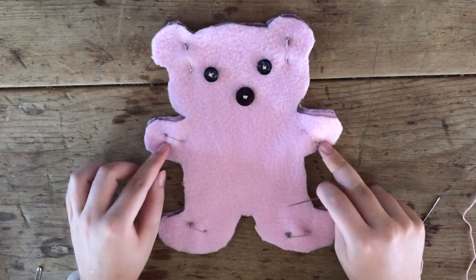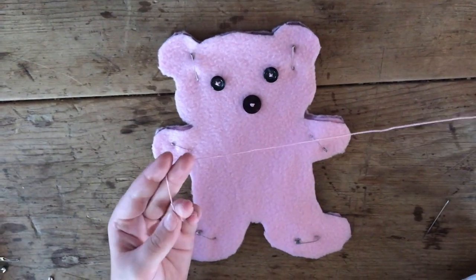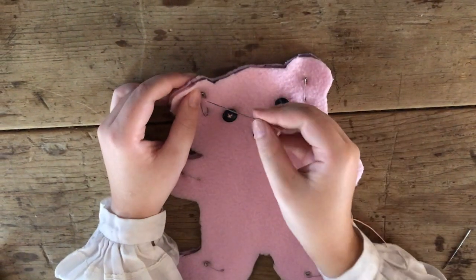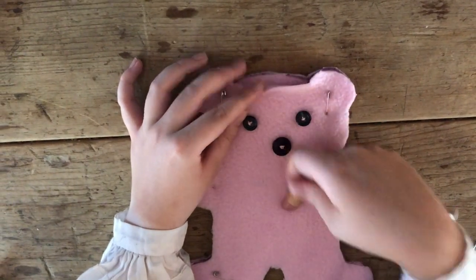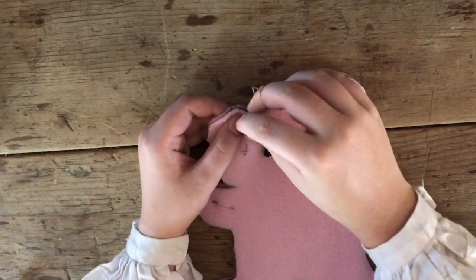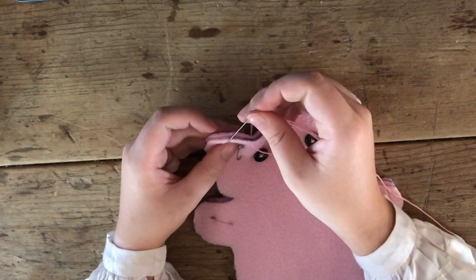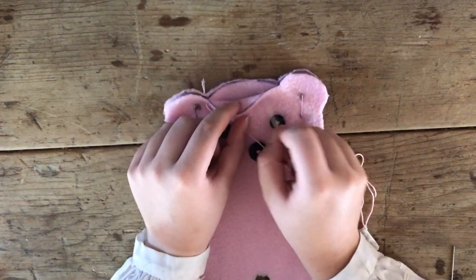Once you've pinned together both sides of your teddy bear and it's secure, you're going to take your needle and thread — I've already tied a knot at the end. You're going to start up by the ear and go through the back. The reason why I'm starting by the ear is that when you go to stuff the teddy bear, you're going to want this space to be left unsewn so that you can get the stuffing in. All you're going to be doing is going back to front, back to front, all the way around your teddy bear to the other ear, making sure you leave this space open.